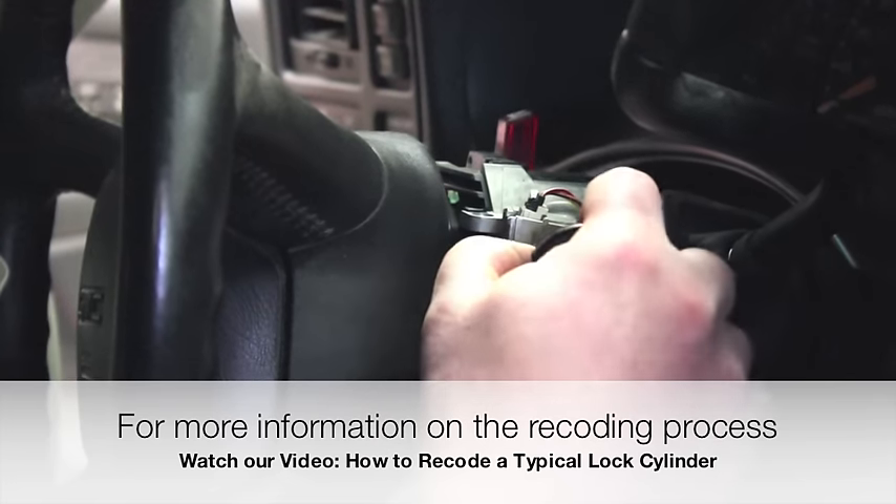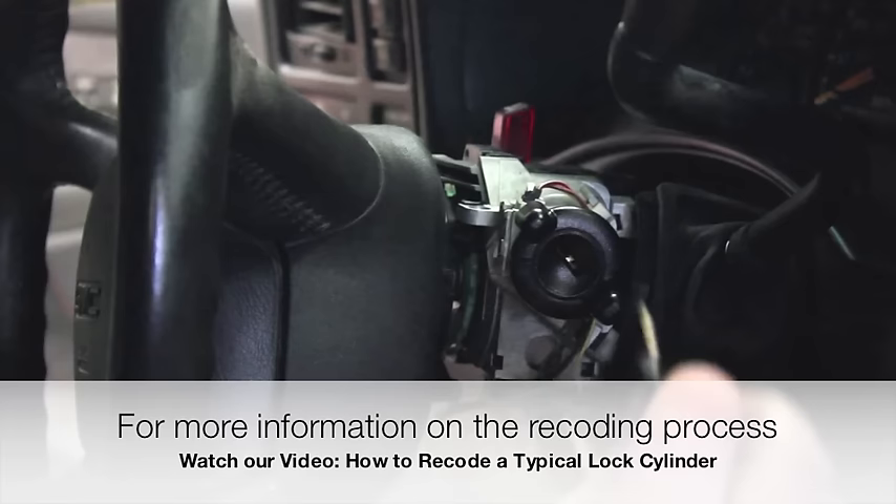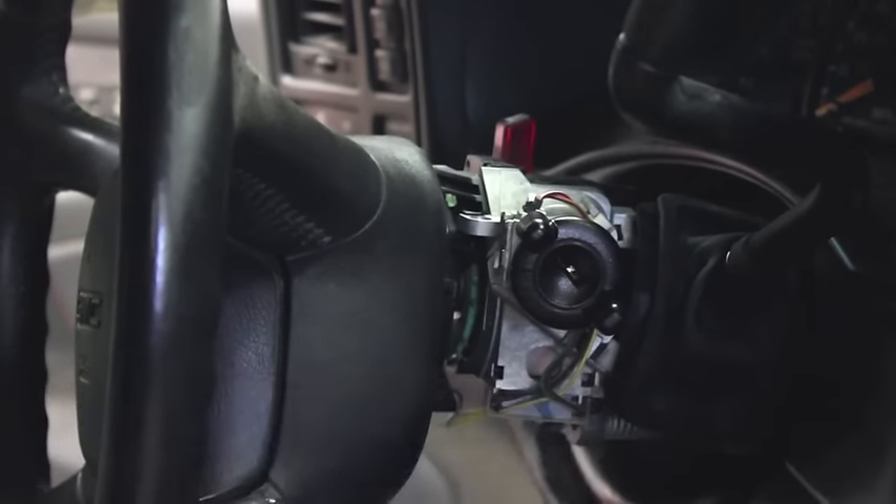I'm going to take the new one with new keys properly coded to it, insert it to the proper position, and I'm all done. It was that easy.